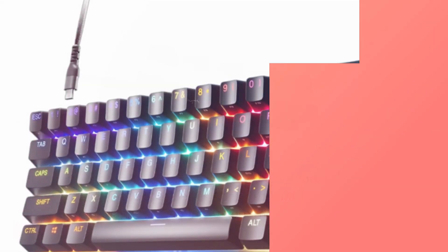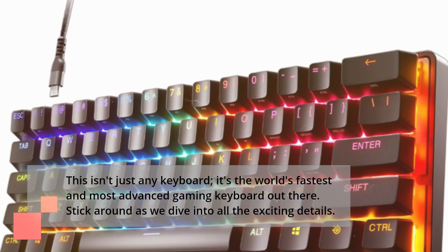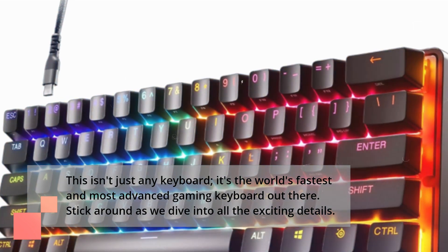This isn't just any keyboard — it's the world's fastest and most advanced gaming keyboard out there. Stick around as we dive into all the exciting details.